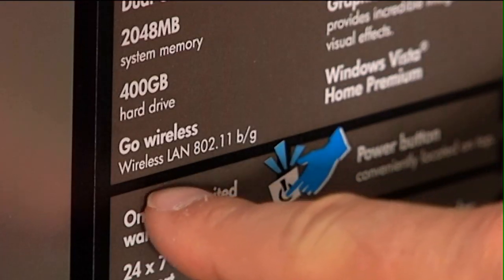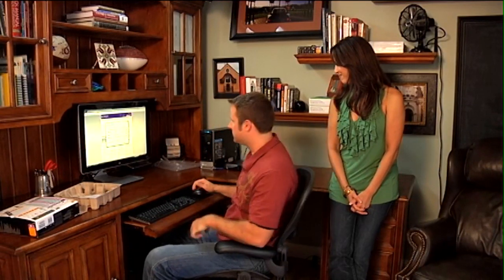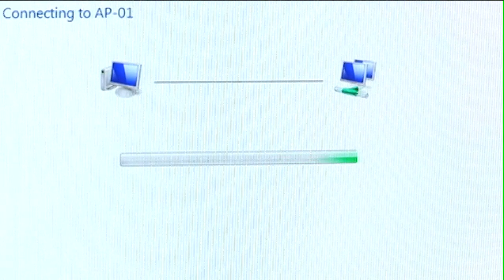Now that we're all set up and on the internet, we can use any wireless device — laptops, PCs. This PC that the Smiths have says it has a wireless LAN card inside, already installed. I'm going to prove it's wireless by disconnecting the ethernet cable from the back. I'll double-click on the two-computer icon in the bottom right, which brings up connect to a network — wireless networks. We have AP-01, that's us. I'll click on that to connect, it prompts for the passphrase, and we're connected. The Smiths now have a wireless network.